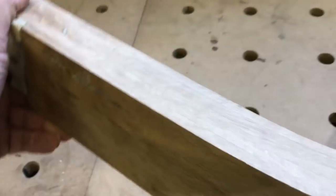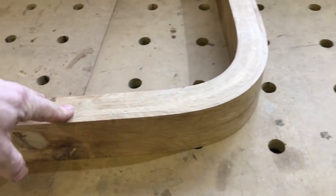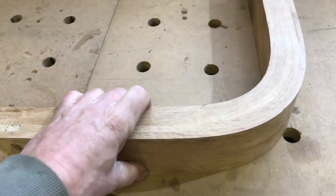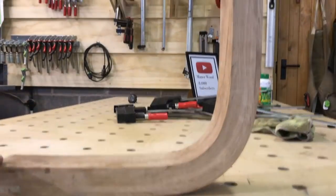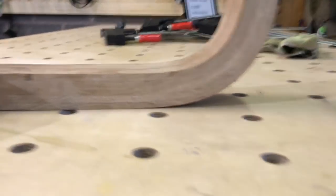Three more of these to do and these will be a similar leg design to my other tables on the round table. Really pleased with that. It's come out better than I imagined.